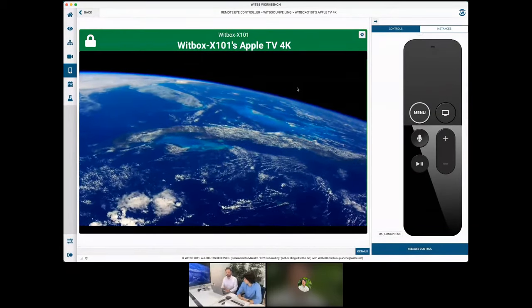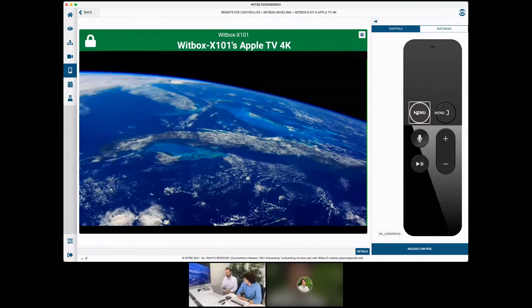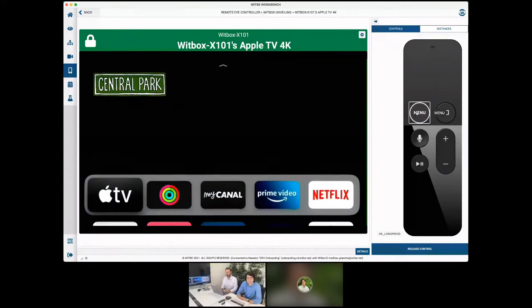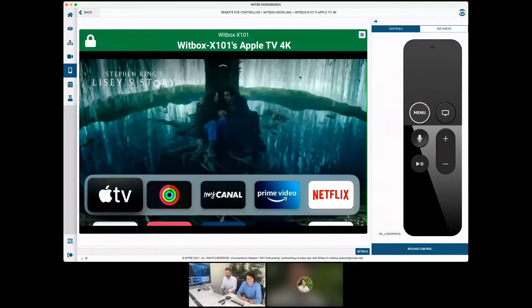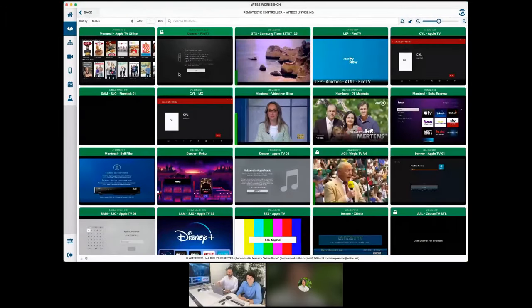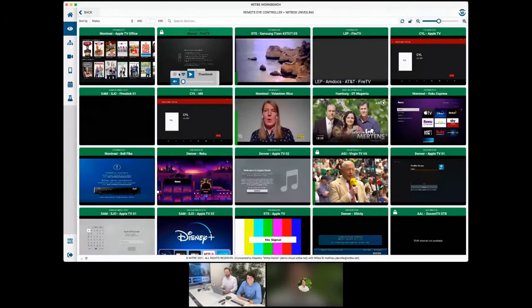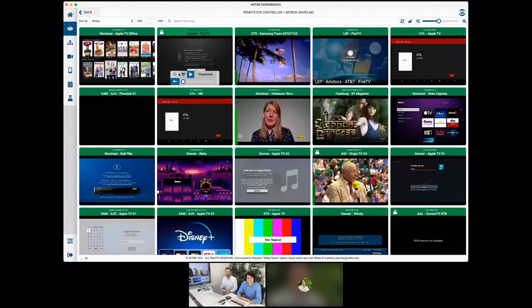You can see I have my remote on screen, the Apple TV, and I can click Menu and it's working directly. I can access the Apple TV from anywhere in the world — obviously here I'm just close to it, but you can access it from anywhere. If I press back to go to the mosaic view, I can see all the devices connected to different robots spread out around the world.